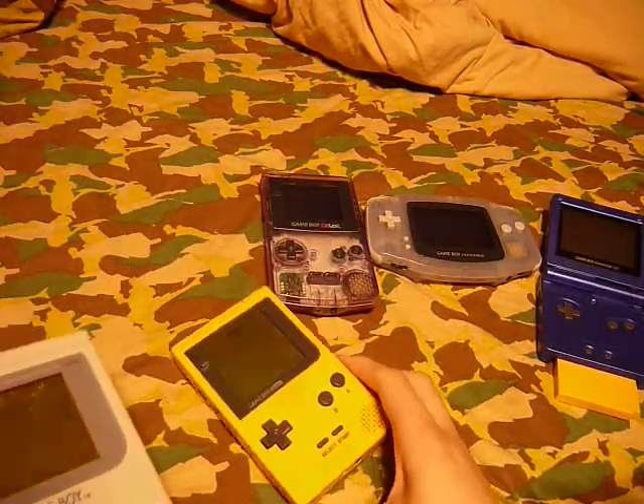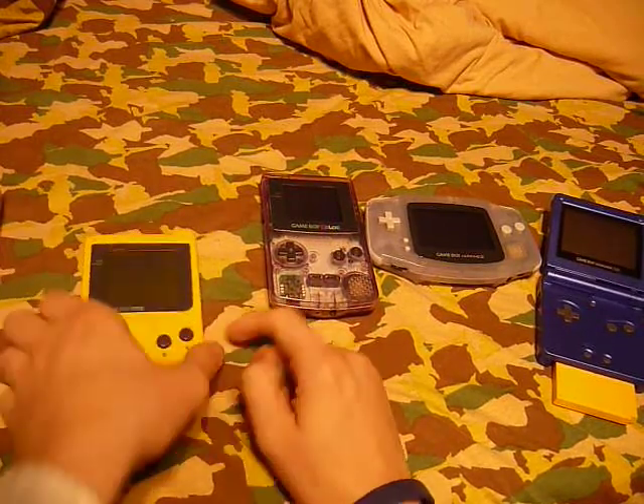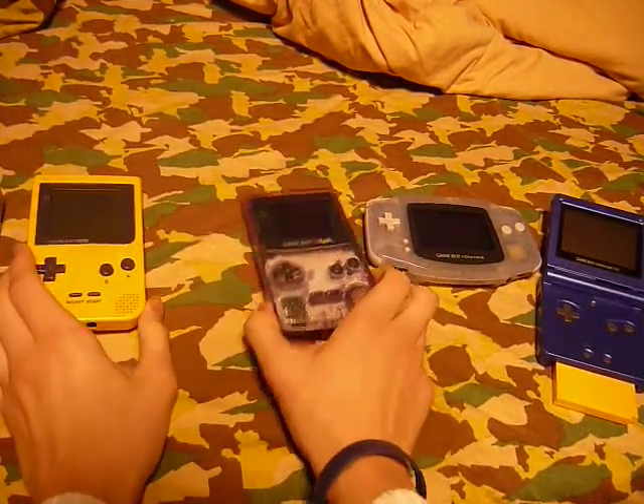Oddly enough, this has a piece for it — the other ones don't. Noticeably, the buttons got smaller. This was my first Game Boy, but this is not my original Game Boy Pocket, which I also lost.